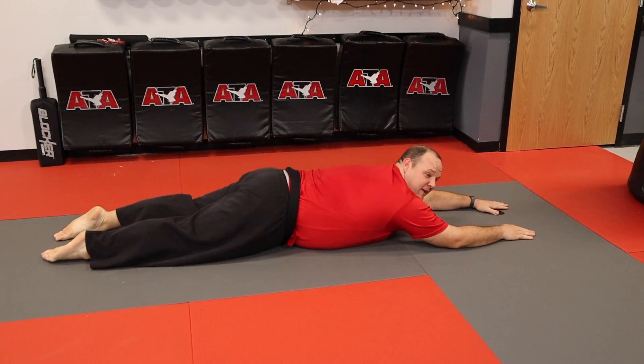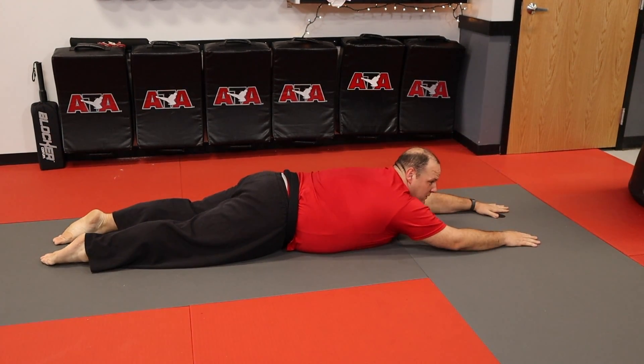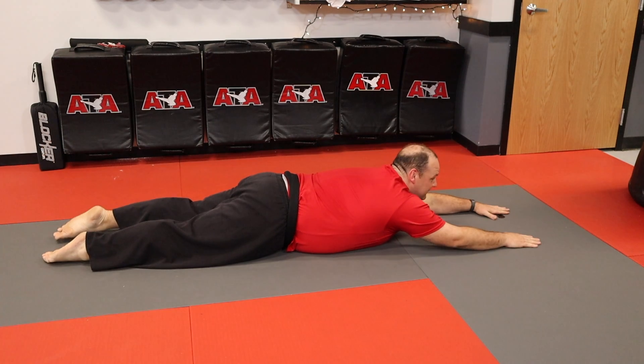Hold them up for a good second. Bring them down — that's one. We'll try it again: two, three. And if you want to, you can whistle the theme to Superman — it really does help, I promise.